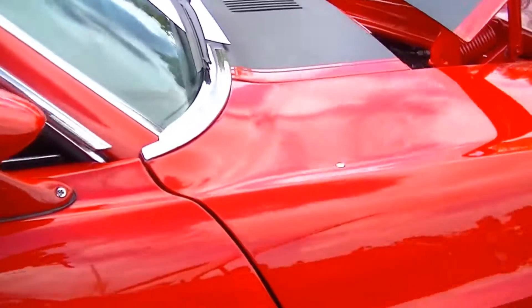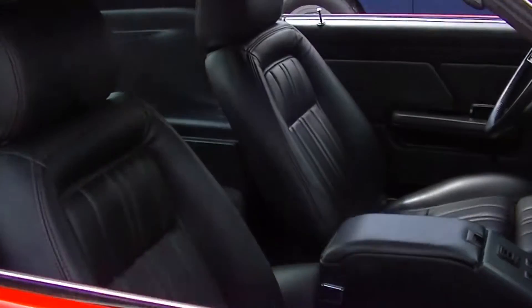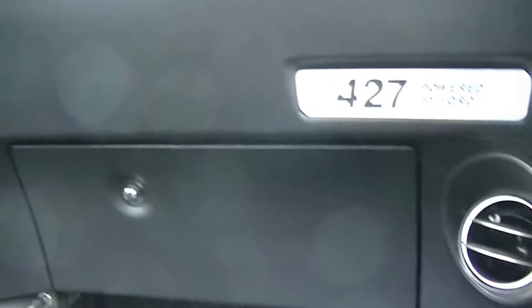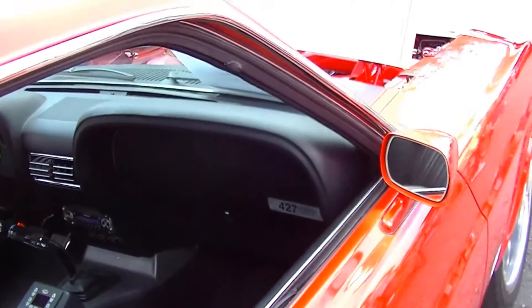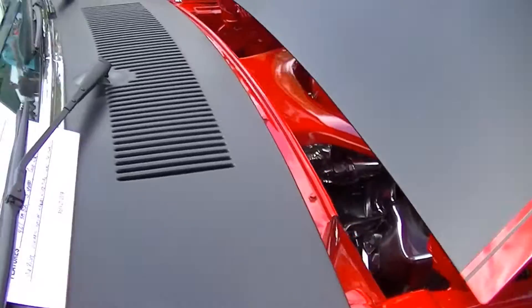It's got a TKO-500 five-speed in it. I put the air conditioning in it — I had to cut the holes in the stock lower dash section there. That was fun; it's a really weird shaped hole. This was a non-air car, so instead of getting the lower dash from an air car, you decided to modify it yourself — just cut the holes, bought the air vents off of eBay, and did it yourself.